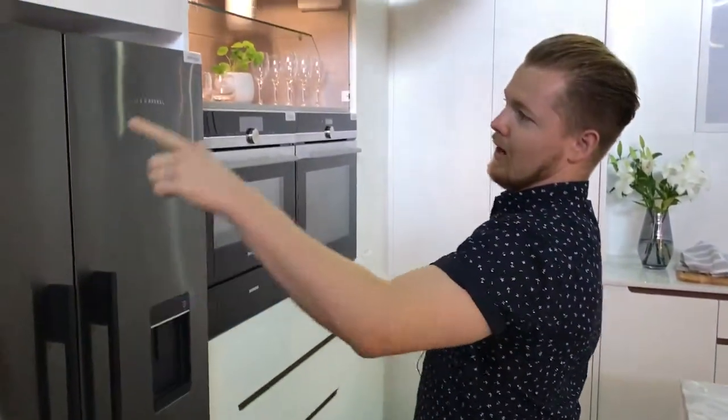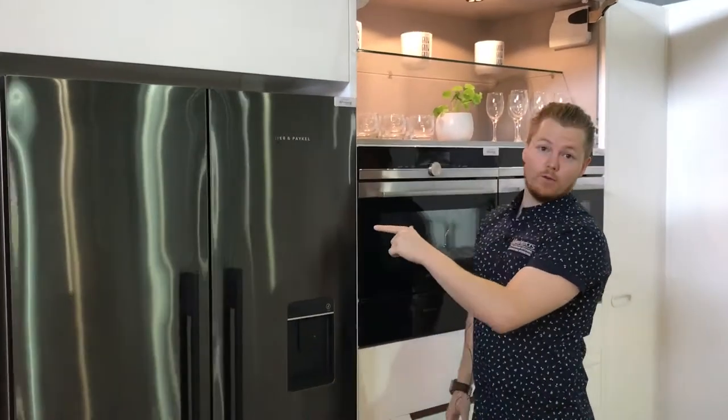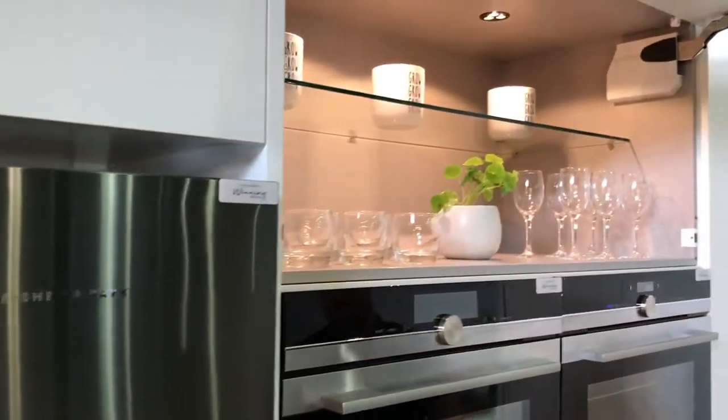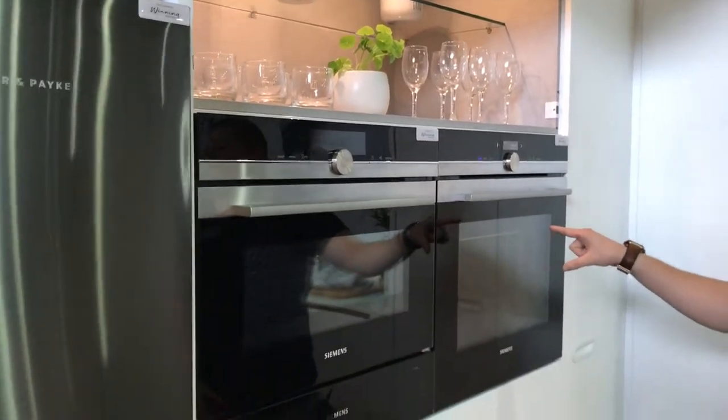As we go through, we have our appliances — this is from Fisher & Paykel. This is a brand new finish; they've gone with an anthracite brushed metal which is quite interesting. And we've got some very nice Siemens ovens — a steamer and a normal pyrolytic oven.